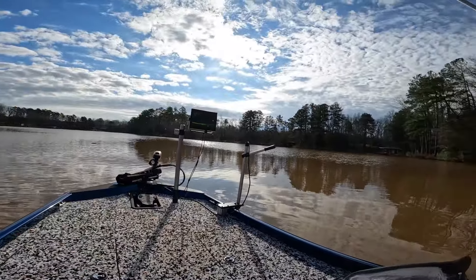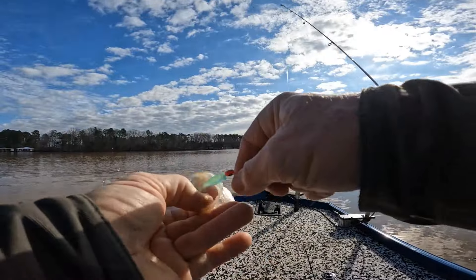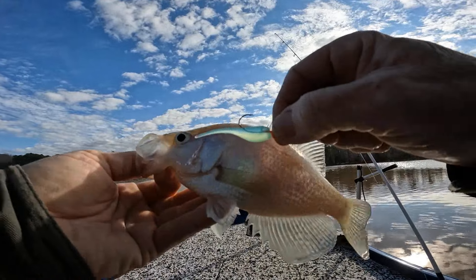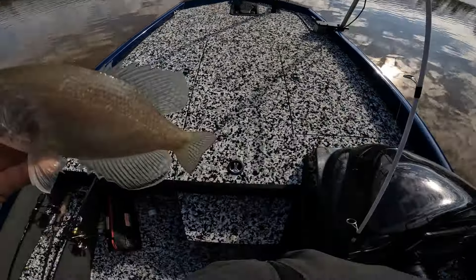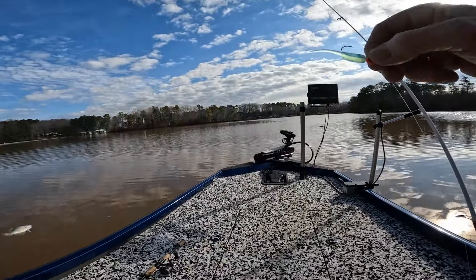Alright guys, sorry — I didn't have my camera on. I just got out here and didn't cut my camera on. But hey, y'all got to see this. Bam. I know some of you are going like, Dennis, what is so great about that bait?